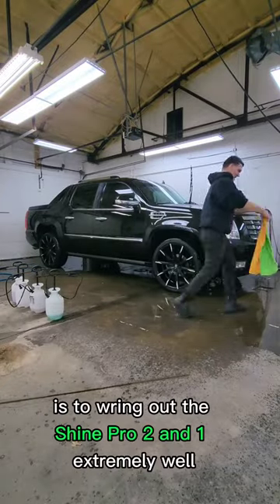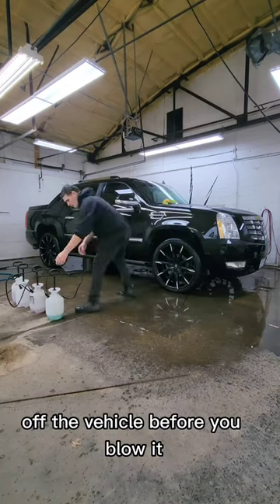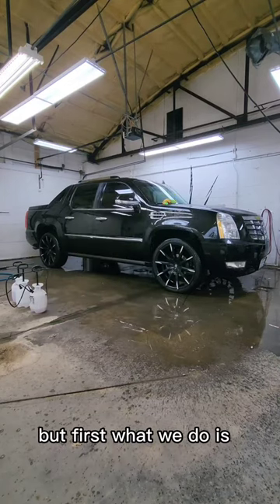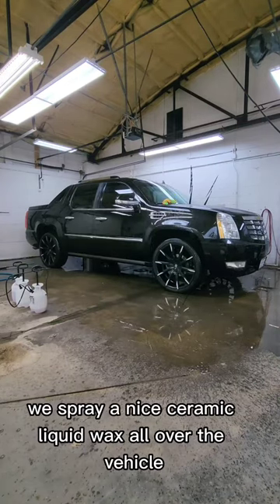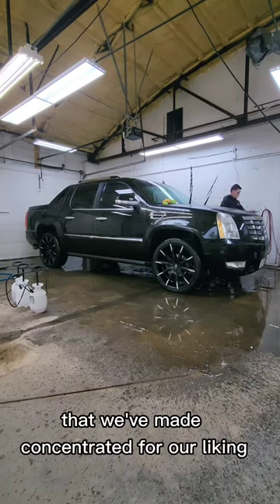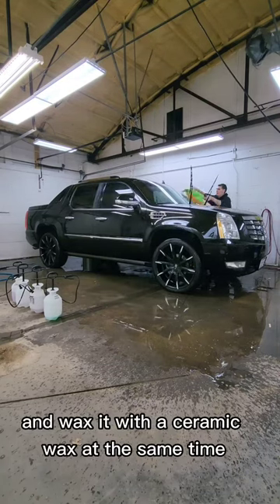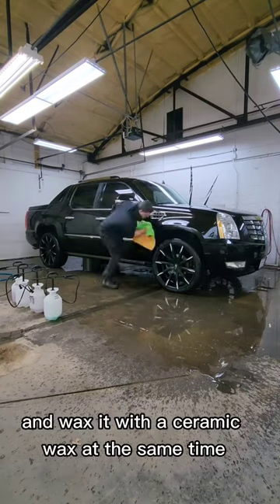The next goal is to wring out the Shine Pro 2-in-1 extremely well so you can get the heavy water off the vehicle before you blow it. But first, we spray a nice ceramic liquid wax all over the vehicle, concentrated to our liking. The beauty of this process is it allows us to dry the vehicle and wax it with a ceramic wax at the same time.